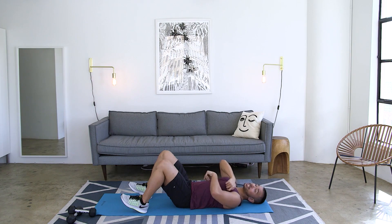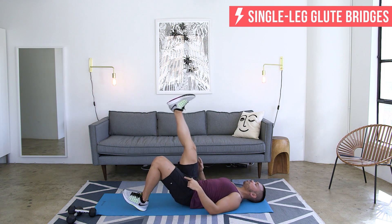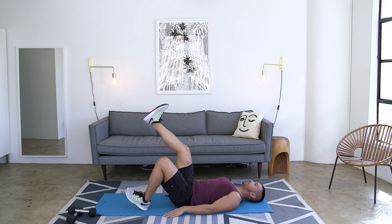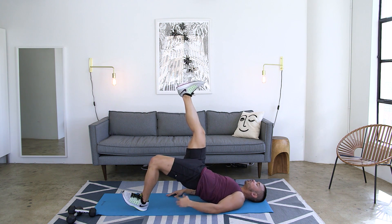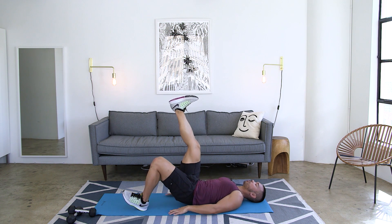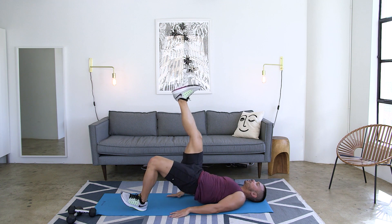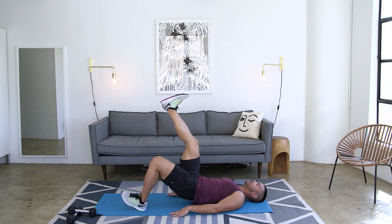Now if you want to take things up a notch, we're going to do them single leg. Reposition your feet a little closer in, drive that back leg up. That front leg stays exactly where it was. Drive straight up, squeezing the glute of that front leg, bring it down with control. Right before that booty touches, drive right back up.